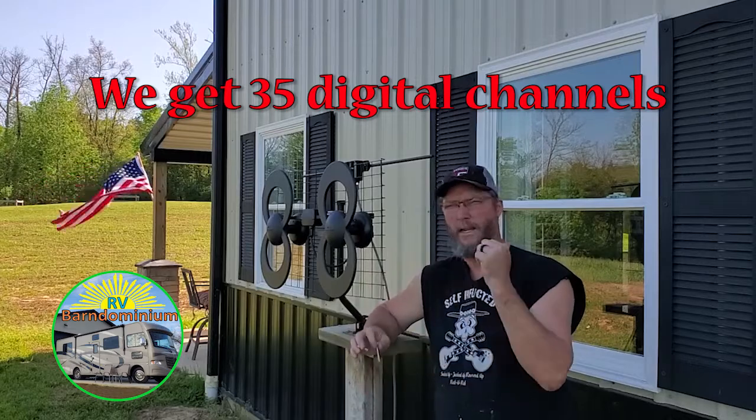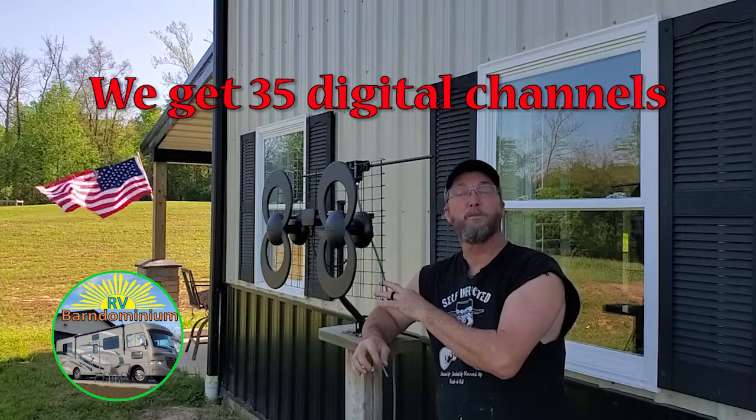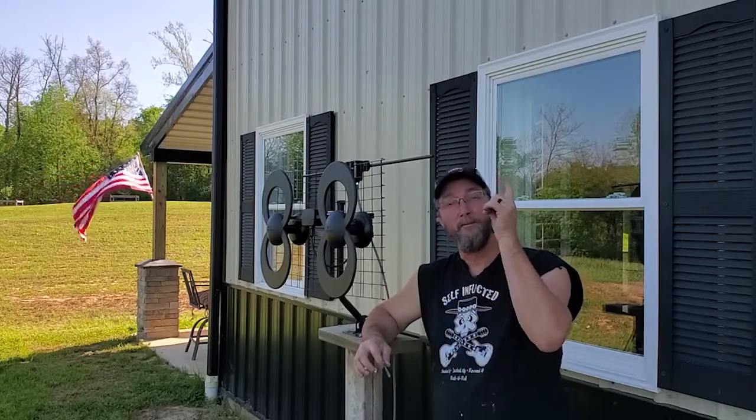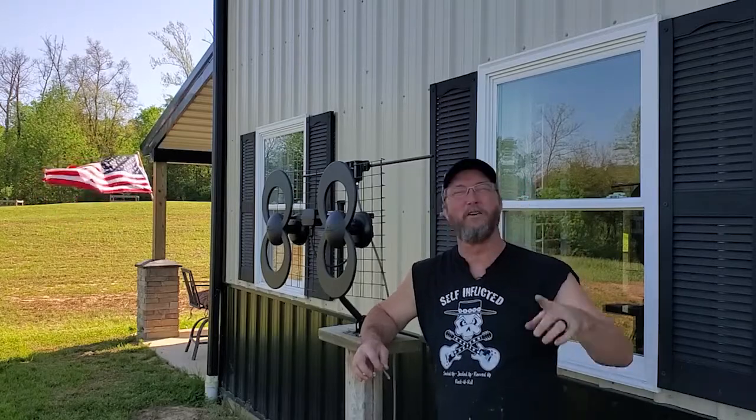It's got a great picture on the inside. It is time to put this in its hopefully permanent home, which is going to be about 16 feet up higher than we are now, above the ground.